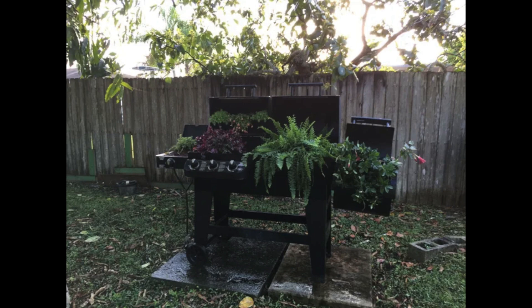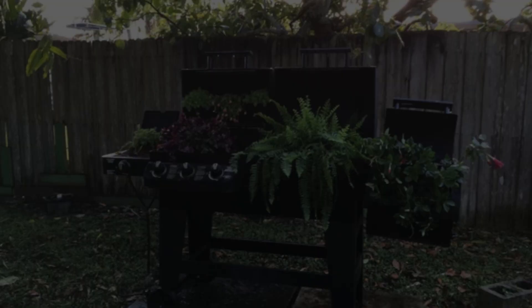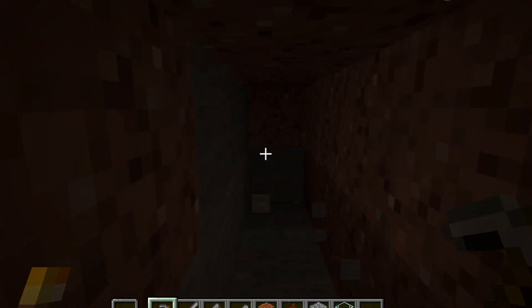This seems like a very interesting grill indeed. Take a look guys — nature will always be above humanity. But seriously, how did you let this happen? Why are you not grilling in the grill? Why?